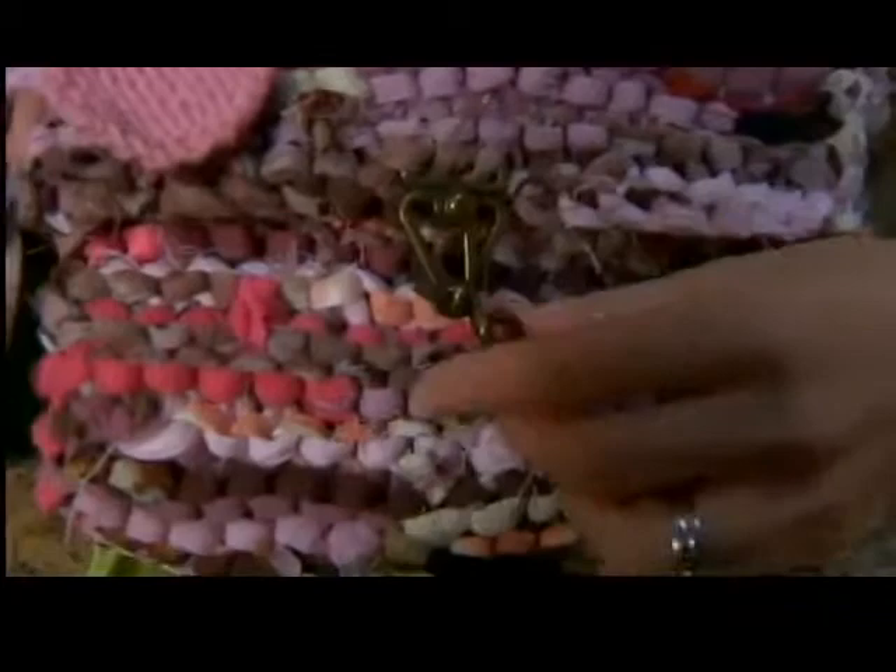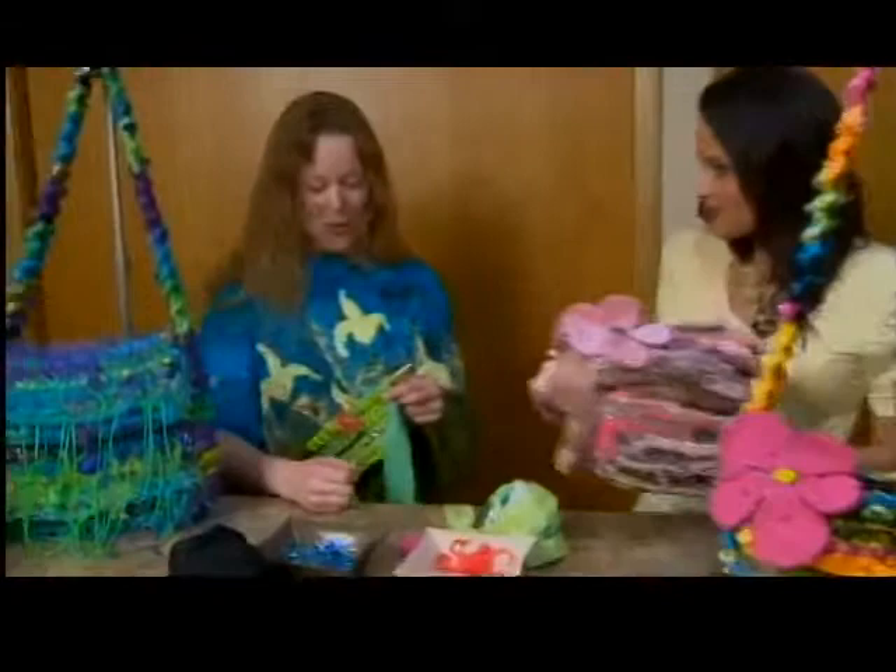Yeah, these are just fantastic, and you can tell this is really well made. Thanks! Can you bring us through how you make these? Sure, sure.